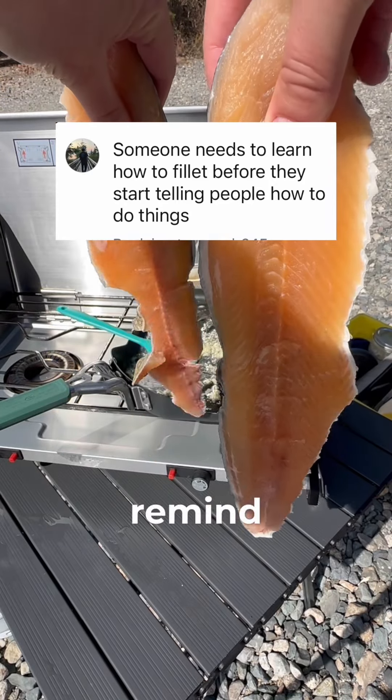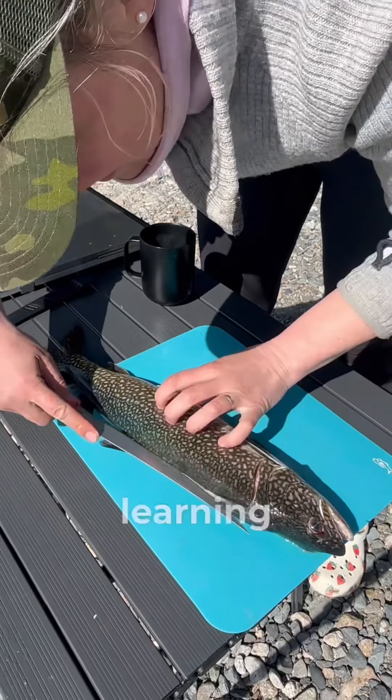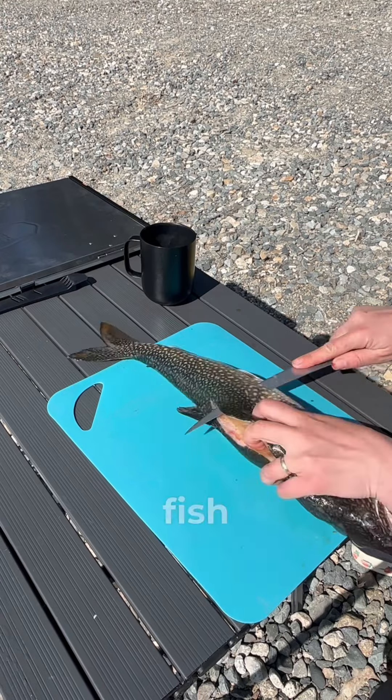As people on the internet like to remind me, I'm not good at filleting fish — yet. But I am learning because, believe it or not, no one's born with outdoor skills, like how to build a fire or fillet a fish.